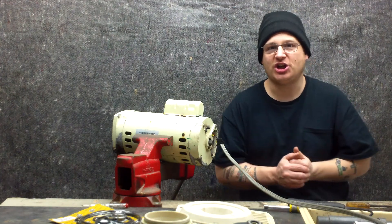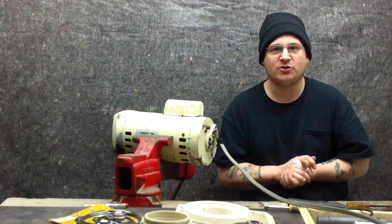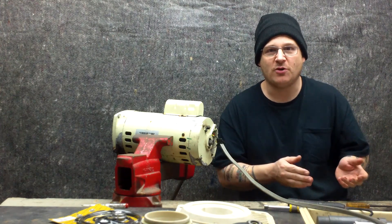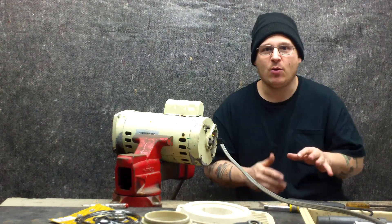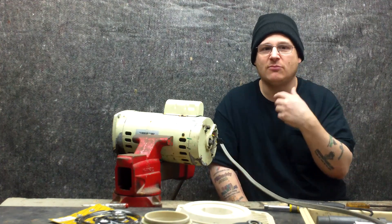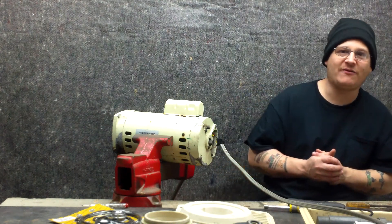So you've probably seen in the other videos that we did change the bearings, and then we did test it. What we're going to do now is Robert is going to start up his motor for about four seconds, and you're going to hear it go — and what that means is one of the circuits inside the motor is bad and it's shorting out. So we're going to let you listen to that now for about four seconds.